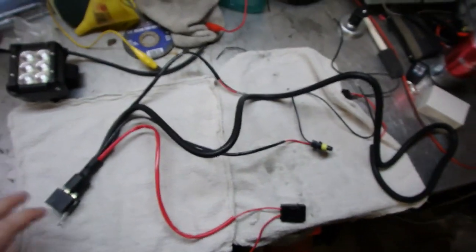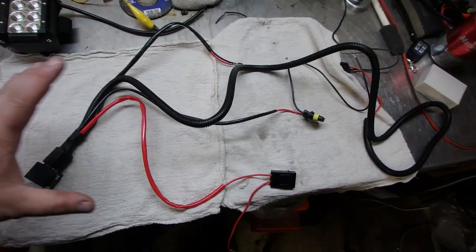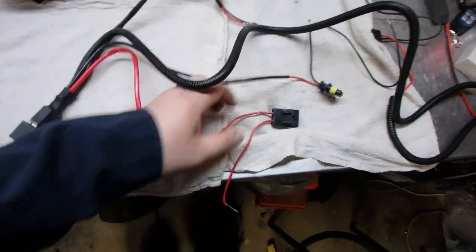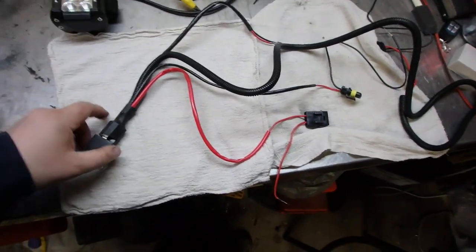In this video we're going to talk about relays. Over the years I've had numerous people contact me who buy these relay harnesses online but don't know how to hook them up. So in this video I'm just going to talk about what you need to identify to make sure that you've got it hooked up right.